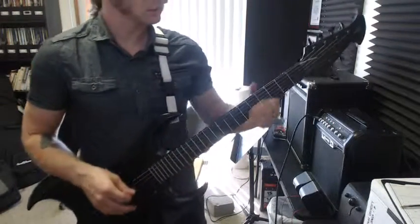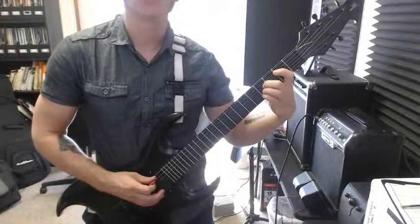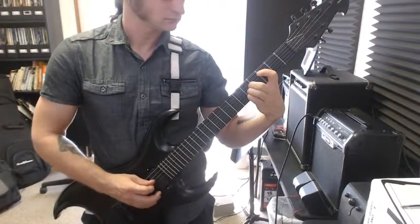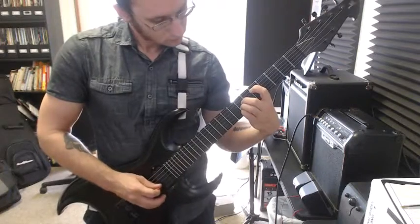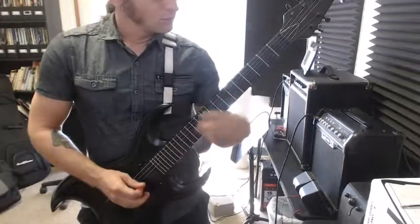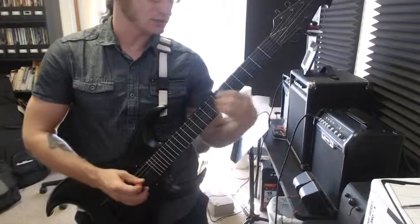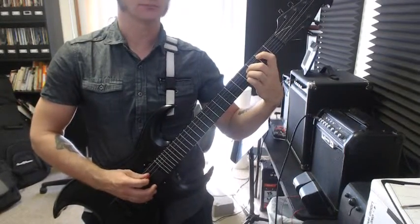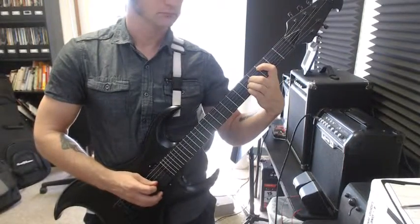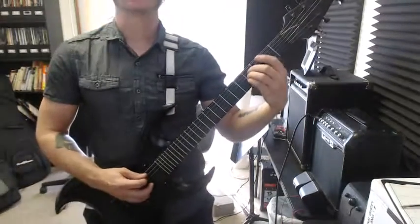Just in case you need to hear it, here are the exercises we were doing to help with these chords. Once you get comfortable with the first one, definitely try these with a metronome as well — you could do a note per click. And the same idea starting on the low E.